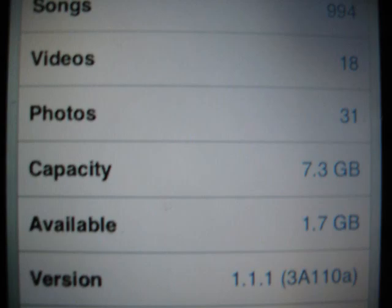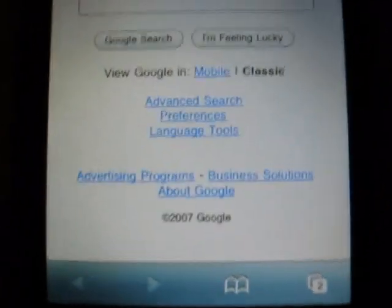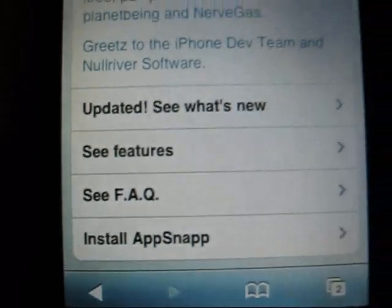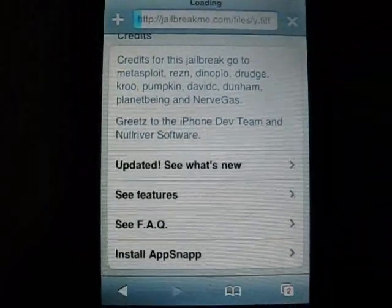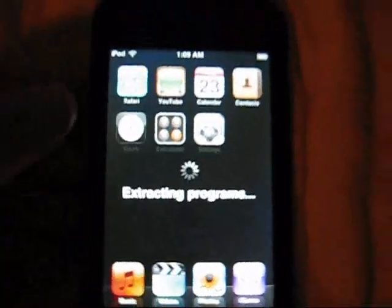Firmware on your iPod, so you can install Jailbreak now from AppSnap. Install it, and then you can install Jailbreak.